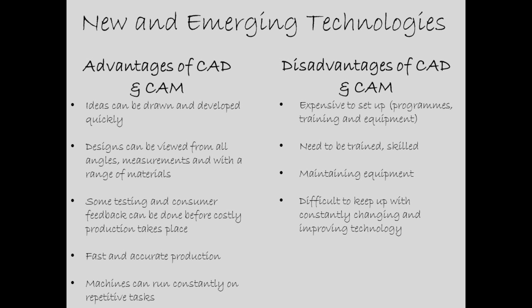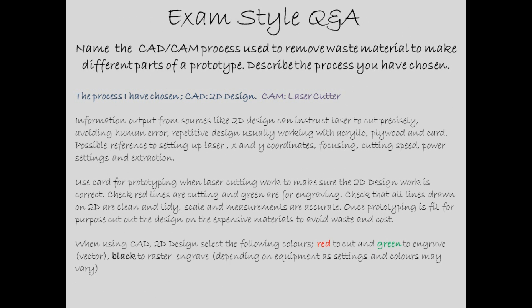Here is an exam style question and answer to help you. This question was taken from the AQA GCSE paper: 'Name the CAD/CAM process used to remove waste material to make different parts of the prototype. Describe the process you have chosen.' Here is an outstanding response: information output from sources like 2D Design can instruct the laser to cut precisely, avoiding human error. Repetitive design, usually working with acrylic, plywood, card, and materials like polyester, satin, felt, cotton, and leather.